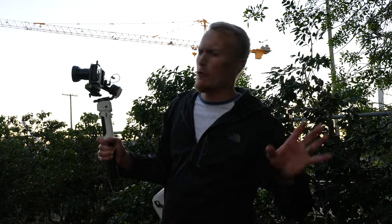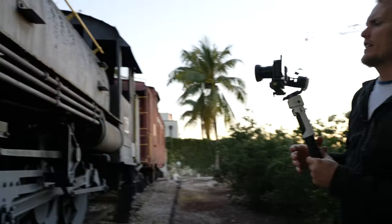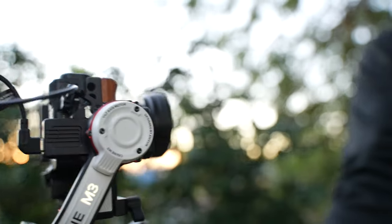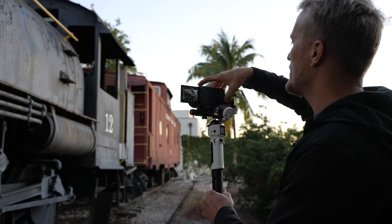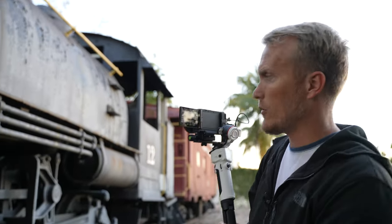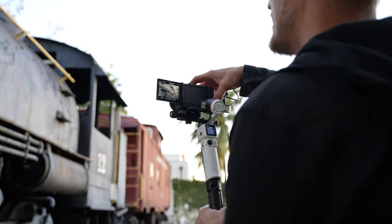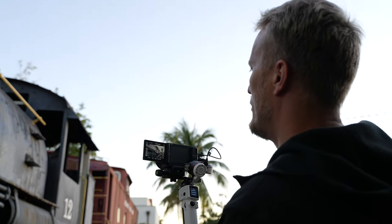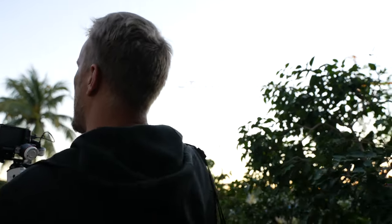Now that we've got those shots we're just going to do a walk-along. I also want to mention that the gimbal itself charges the ZV-1, so you don't have to worry about the short battery life anymore. I'm losing light really fast — the sun just went down below the buildings — so I'm going to set it to program auto exposure and auto ISO and let the camera do the work.